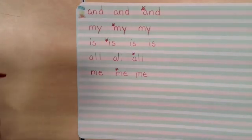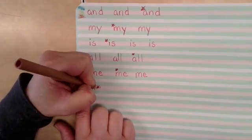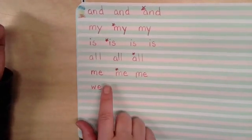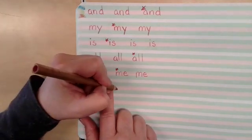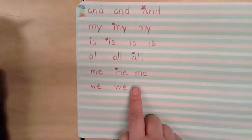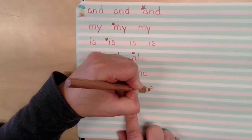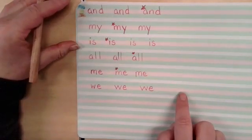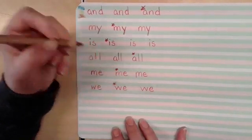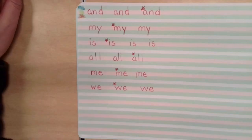The next word is we. W, E. Good. W, E. Finger space. W, E. Finger space. Keep going until you've written the word all the way across the line. When you're done, star your best one. And that is our last word for today. We will do more tomorrow.